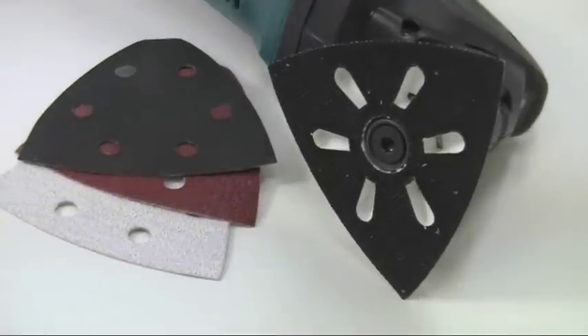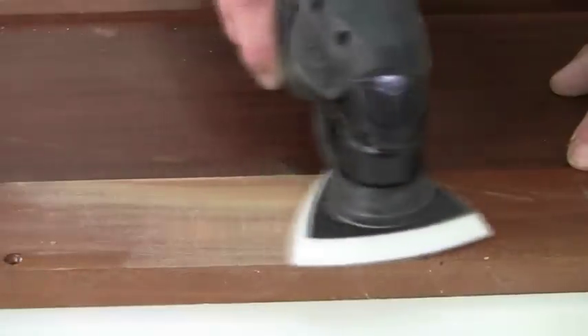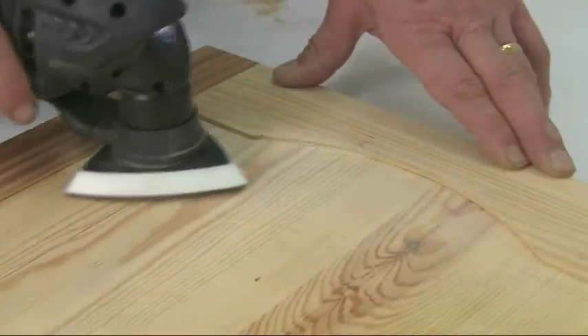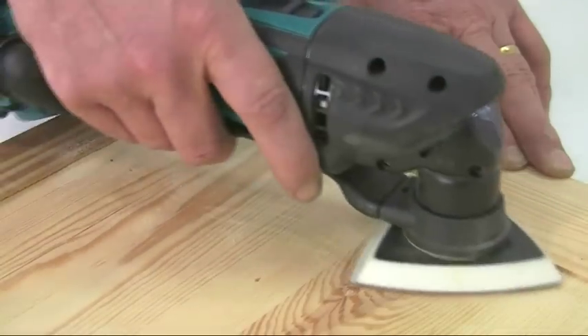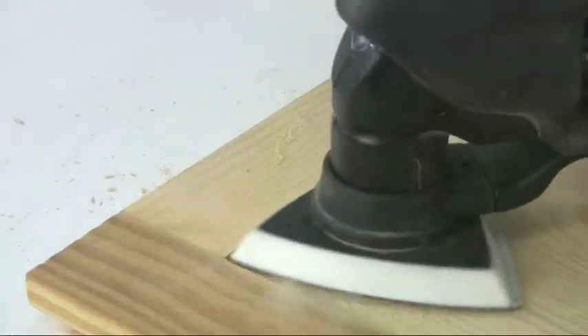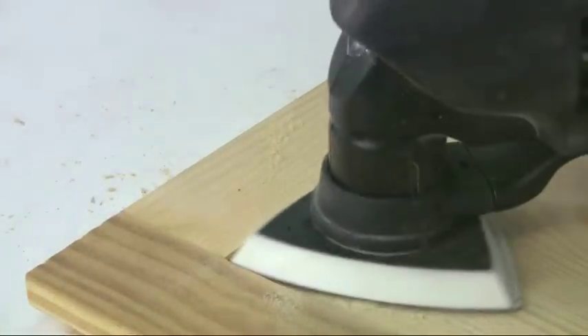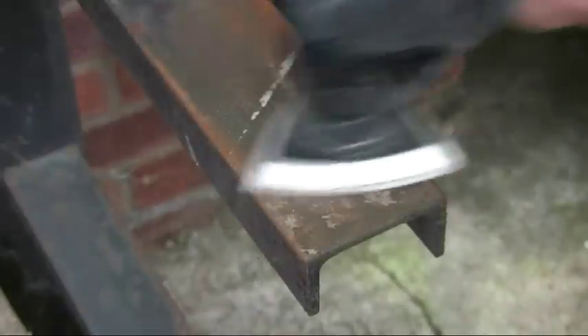The Velcro-back sanding pad allows for quick smoothing and removal of stain or paint on wood. The delta-shape head allows you to get into hard-to-access areas because you can turn it in any orientation. Also, because the head oscillates rather than orbits, it can be used right up against an edge or into a corner without the tool bumping. You can use it for cleaning up rusty metal surfaces as well.